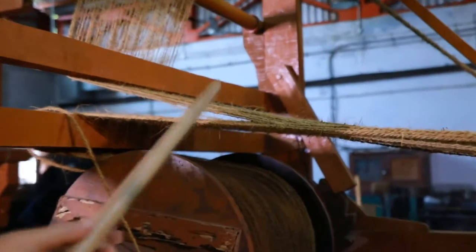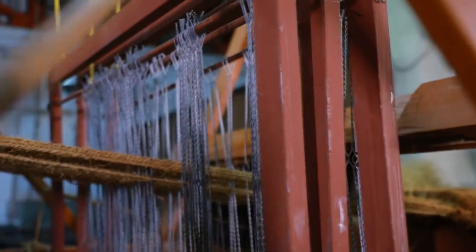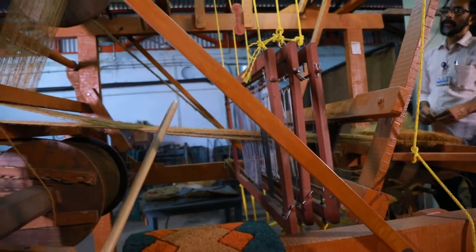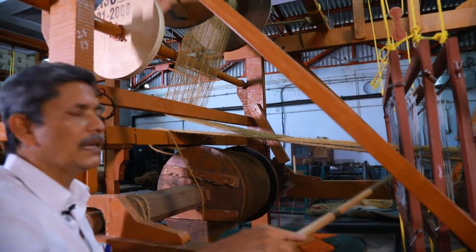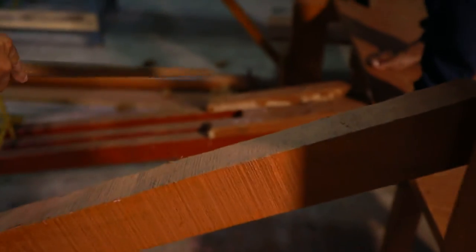These warp threads are drafted through headle number one and headle number two. All the tight warp threads are drafted through headles one and two. And slack warp threads are drafted through the third headle frame. These headle frames are tied with one, two, three.